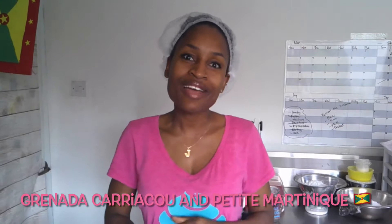Good morning cake vlog fam and welcome back. If you're new to the channel, my name is Jade and I am a cake decorator representing the Tri-Island states of Grenada, Harakou and Petit Martinique. I'm happy to have you guys. If you like what you see, go ahead and like this video. Consider subscribing if you're new.